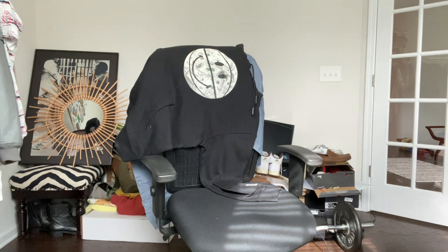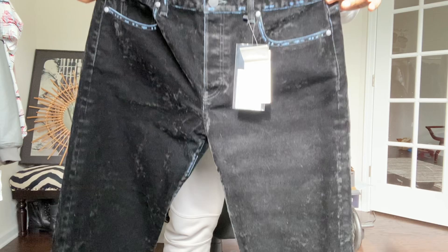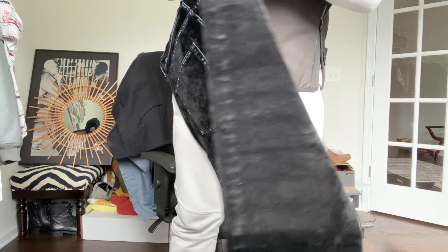Let me give you some more lighting because it's hard to see — they're dark, they're black. But this is so awesome because if you execute this with the right button-up shirt, sweater, and shoes, you can go pretty much anywhere with these, shy of a black tie affair because they are denim at the end of the day. But you can wear these anywhere — if you're dressing up or just hanging out.